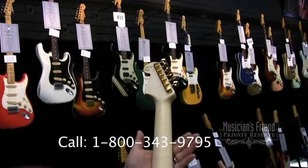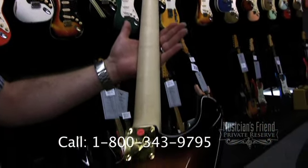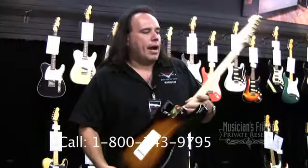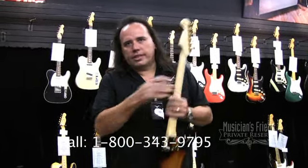I thought it looked really, really neat and I just wanted to see it go to somebody that could appreciate exotic type woods. We did a faded three-tone sunburst finish on it — all lacquer, nitrocellulose lacquer. The back of the neck has been finished in gun stock oil finish and steel wool, sanded back so it feels